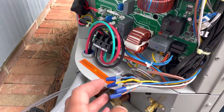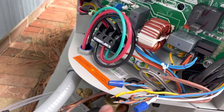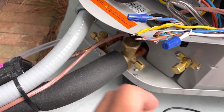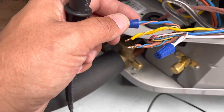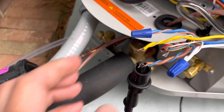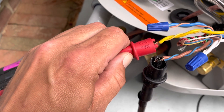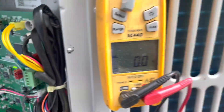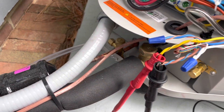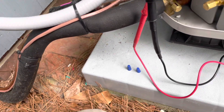So let's test to see if we actually do have a call. On these Bosches, yellow is our Y, brown is our common, and blue is our reversing valve O. We're going to test between common and Y to see if we have 24 volts. We do not — and our thermostat is on, it is calling.